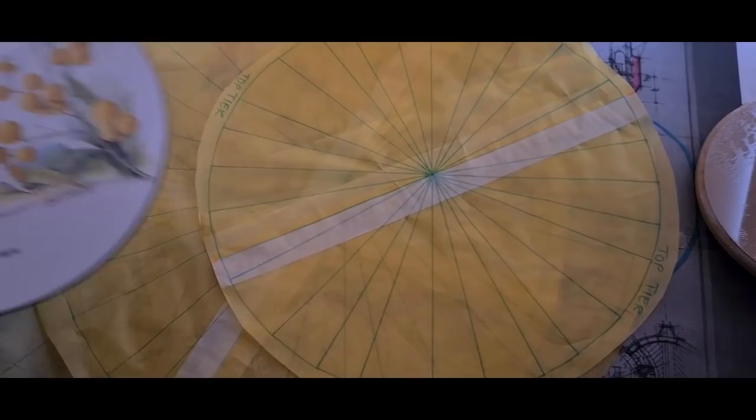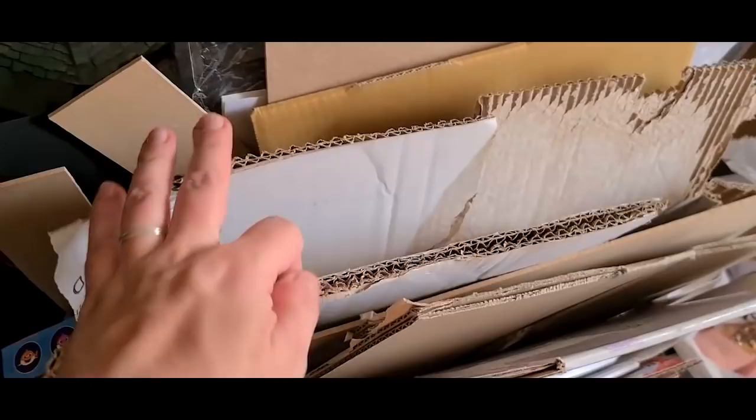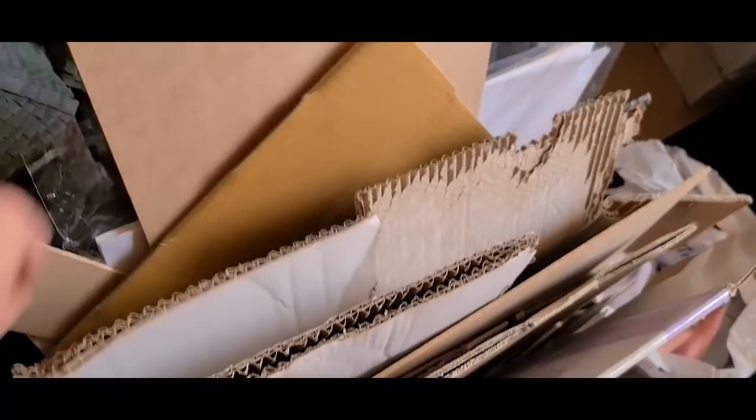I started by measuring the floor plan of Dumbledore's office. I'll leave a link in the description box below if you would like to purchase it. Initially I was going to use these placemats and coasters for the base but they were simply too small. I've sketched out the footprints of the three tiers of the office and at this point I realized how massive this project was going to be.